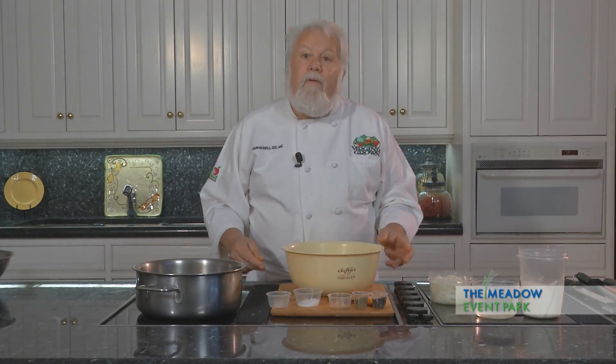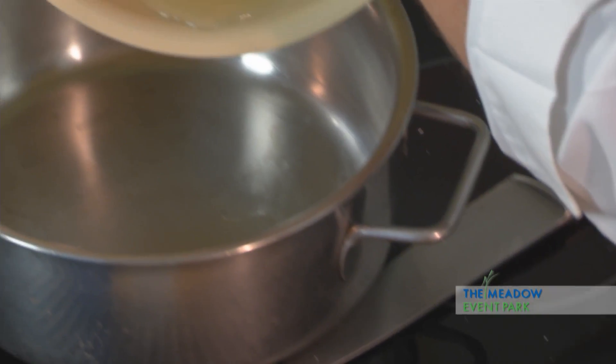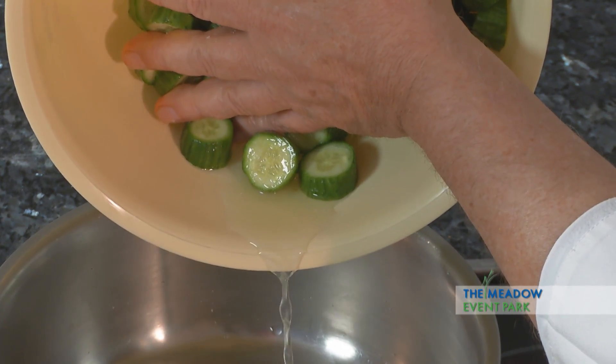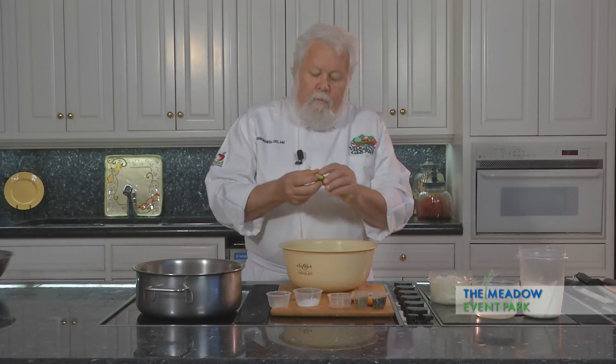I did some earlier, and I've got them here so you can see what happens when they've had a chance to set. I can pour that liquid into here — you can see how much liquid was leached out of these cucumbers. Now they're a little bit on the soft side, but they're still crispy.